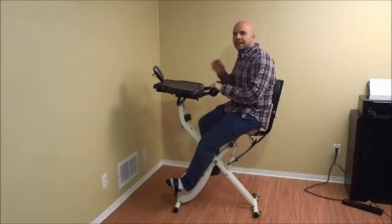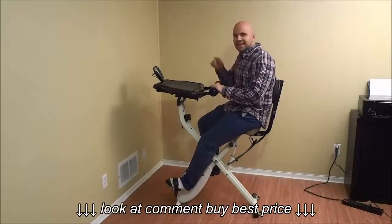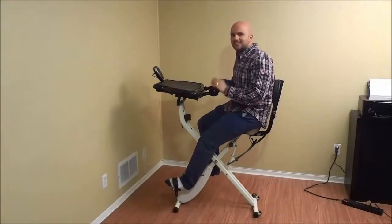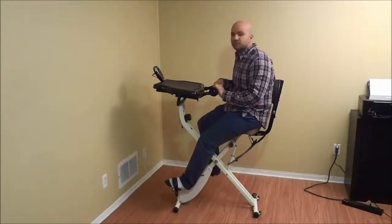Hey everybody. I'm here today to show you how to maintain a FitDesk. In this video I will be talking about FitDesk maintenance and I will be outlining the process with step-by-step instructions. Let's get right to it.